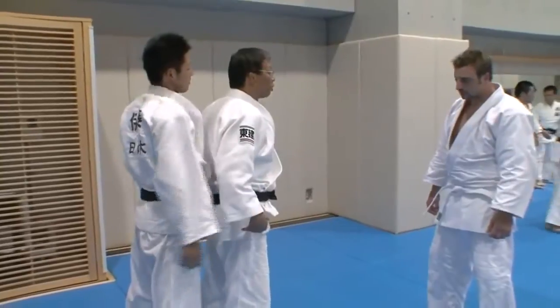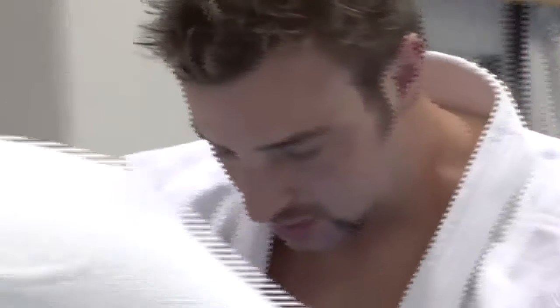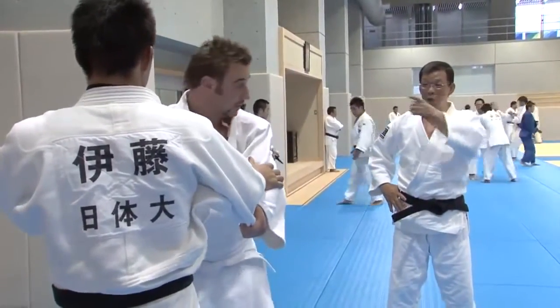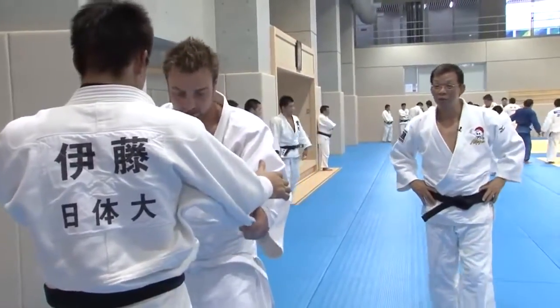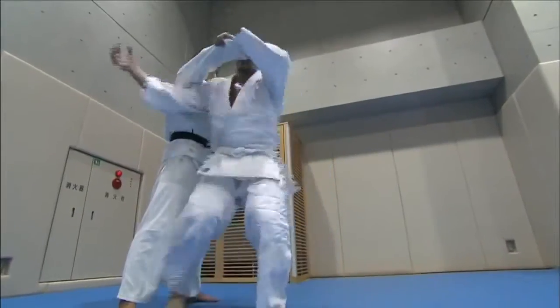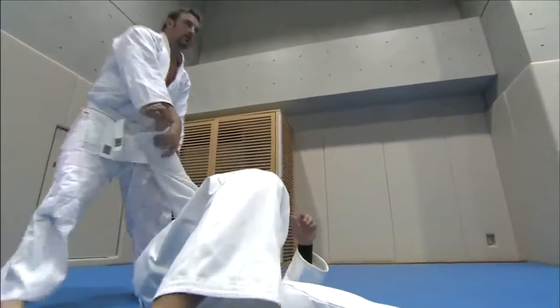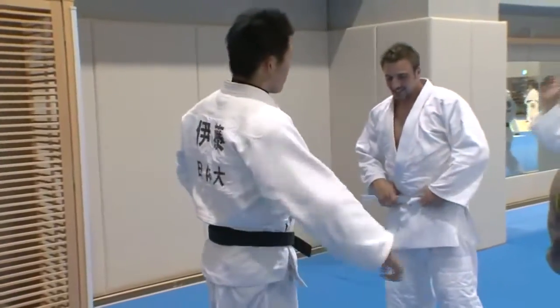So your body is bent. Go ahead, throw him. Go on. You're too respectful. I feel kind of bad for him. Oh, don't worry. You have to get the feel of it.